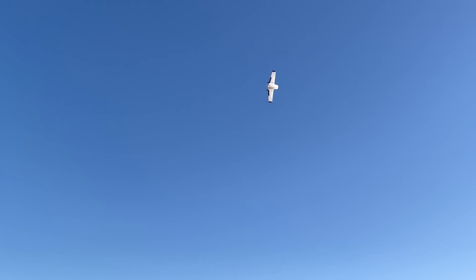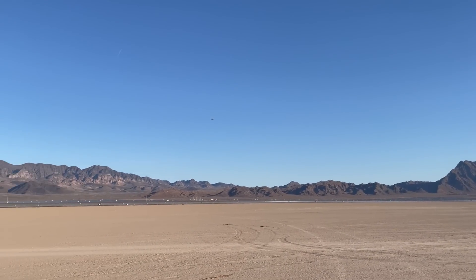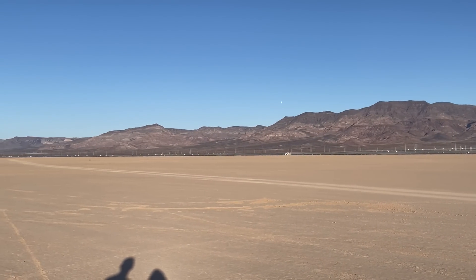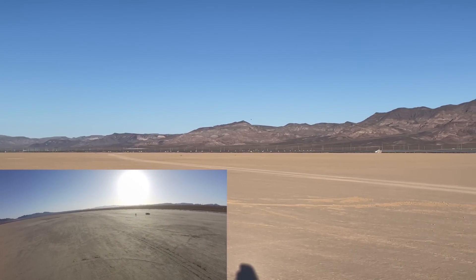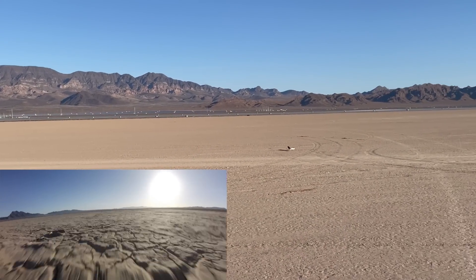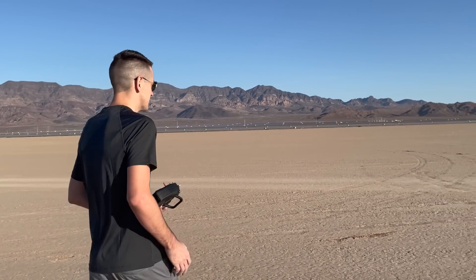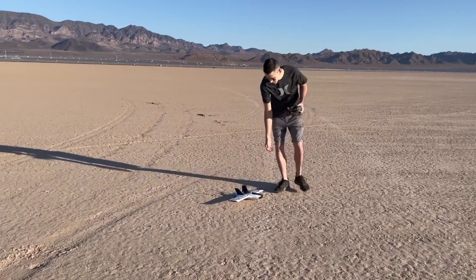I didn't put any tape on the bottom of the fuselage. I recommend putting some tape on the bottom for strength for landing. Let's try to bring it in for a landing — I'll chop power and try to glide it in. That was pretty good! It's only about 490 grams, so it's pretty light. It landed pretty good. Let's go check it out. Heck yeah, it turned out pretty good.